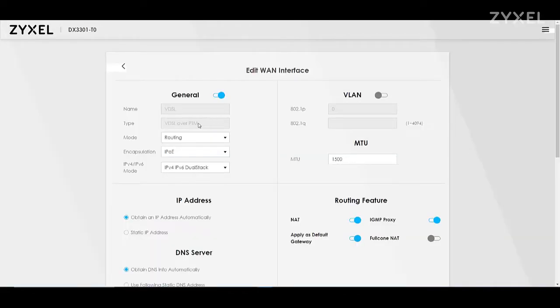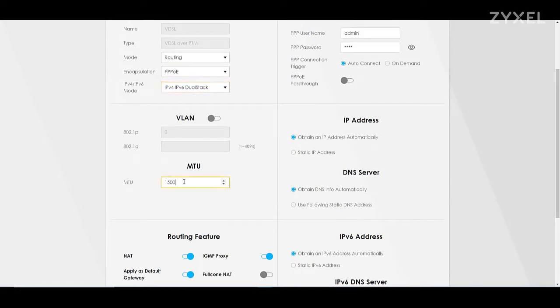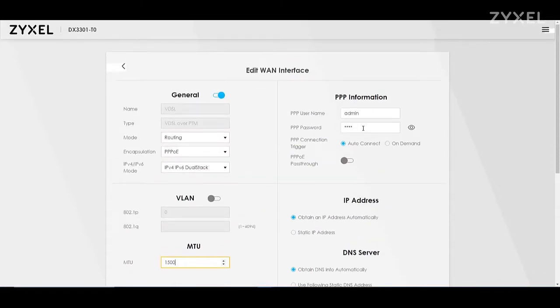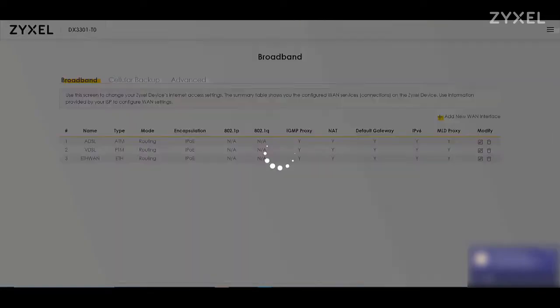First you can change the broadband access. There are two different modes: routing or bridge. Depending on this, you can change the encapsulation to PPPoE and then use the username and password provided by your service provider in the welcome letter. You can also change anything related to the broadband access. The device performs automatic detection of your internet access, but if you are a professional you can change settings here specifically. Don't forget to apply the changes before you leave the page.